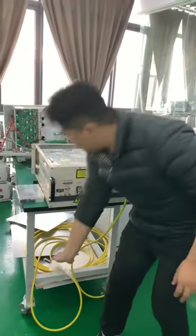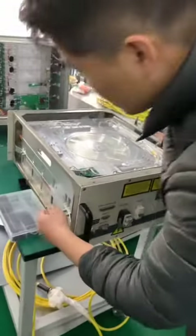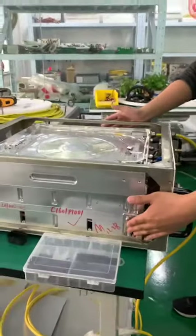And the second part is the optical module. You see this one — this is an optical module. And there are many components on it. And below it, there is an electric module.